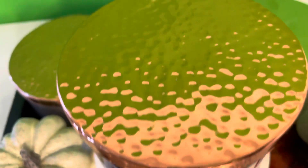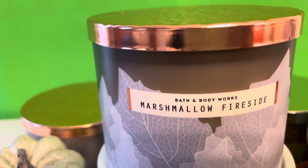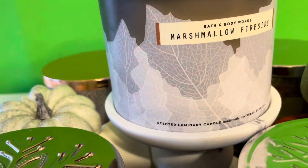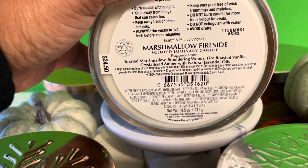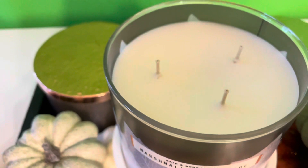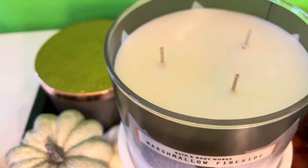Here is the packaging — we have a copper kind of top with a leaf wrap around. The scent notes for Marshmallow Fireside are toasted marshmallow, smoldering woods, fire-roasted vanilla, and crystallized amber with natural essential oils. The wax is just a cream wax with a medium wick. I am excited to light her up.